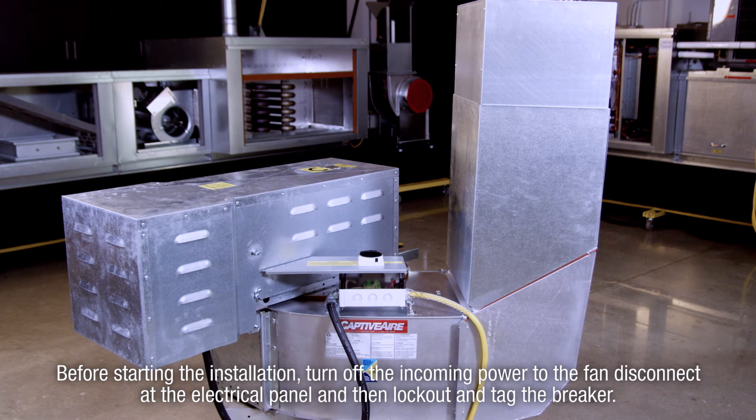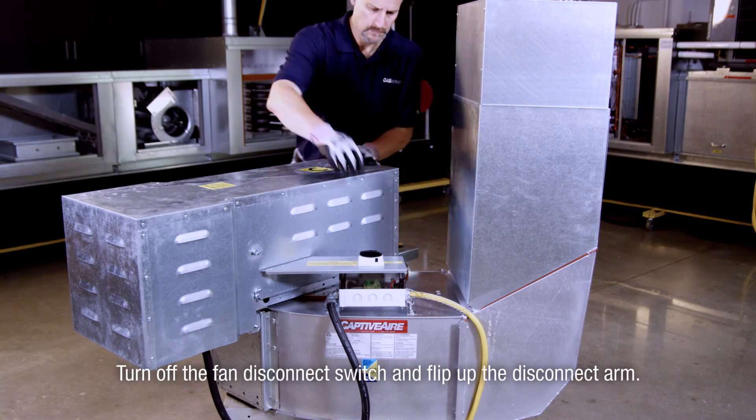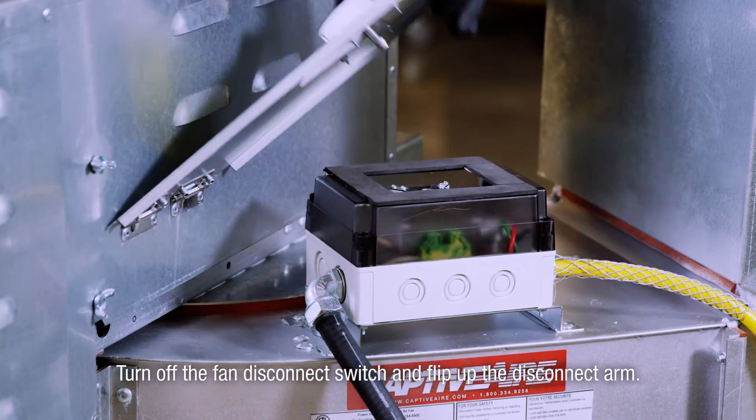Before starting the installation, turn off the incoming power to the fan disconnect at the electrical panel, then lock out and tag the breaker. Turn off the fan disconnect switch and flip up the disconnect arm.